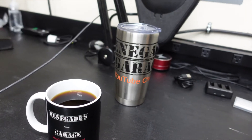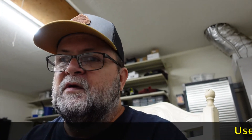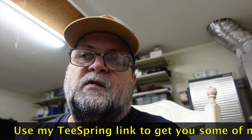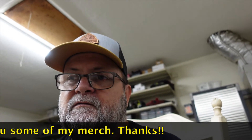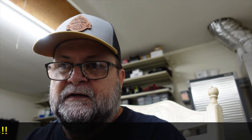You don't have to get any of the merch, but if you do I appreciate it — it helps me bring more stuff to the channel. That's exactly what I'll use it for, to bring more material. So if you have bought any merch, thank you very much. A few people have, so I appreciate it. Now let's get into the video.